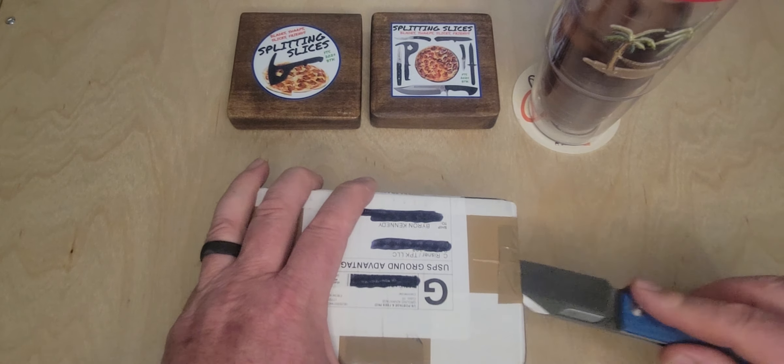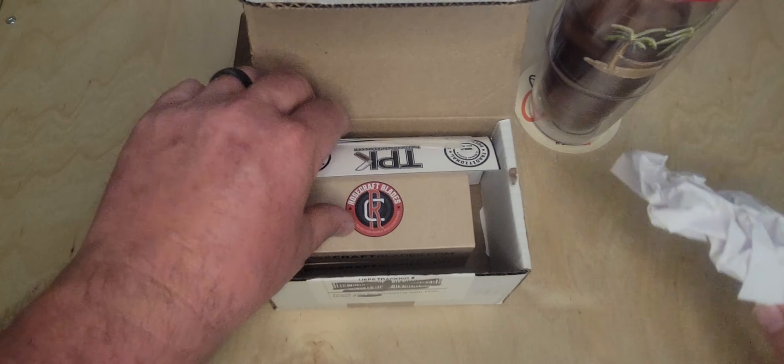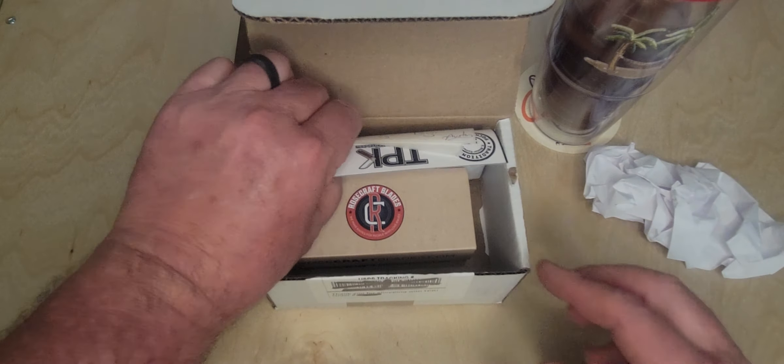That's Austin Jackson and his staff over at Traditional Pocket Knives. This is the third order in from him in three weeks, so I am pleasantly surprised. I enjoy his business practices. Austin and his crew do a great job over there, so let's go ahead and break into this package. I'm pretty sure I know what's in it — obviously, I placed the order for it.